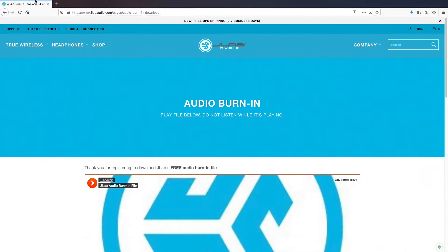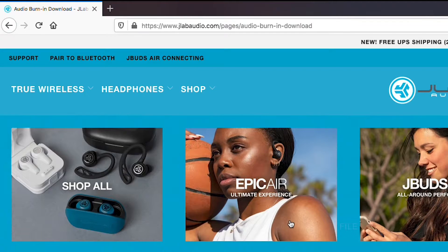We are here referring to a website — you can go to that particular website to get started with the burn-in process.